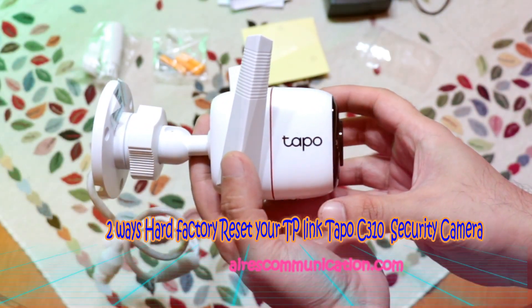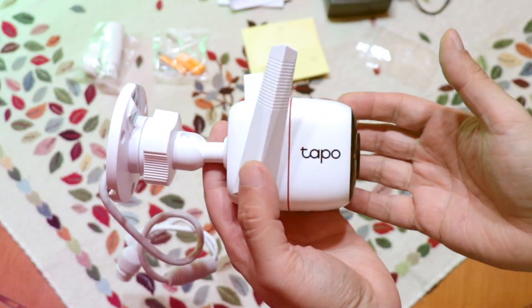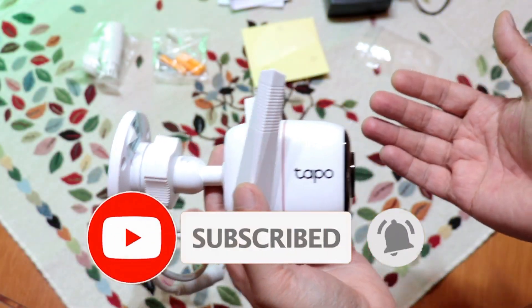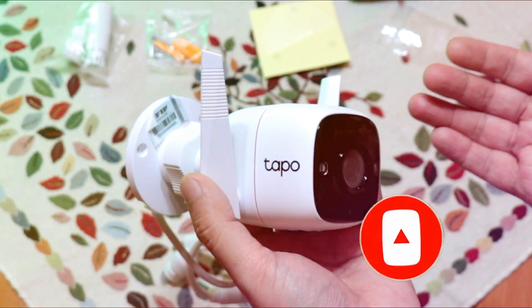Welcome, this is Ask Communication. In this video, we're going to show you how to do a hard factory reset on your Tapo C310 camera.